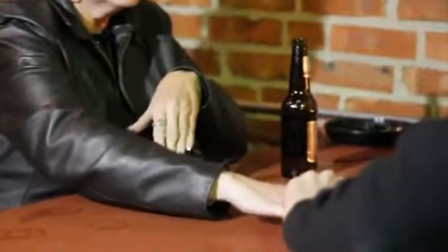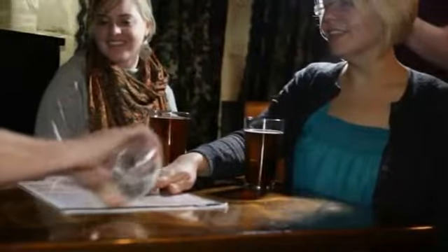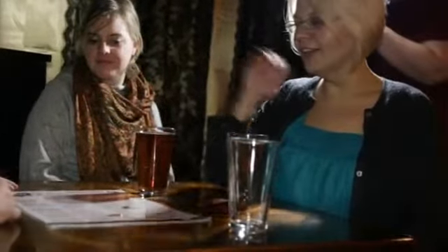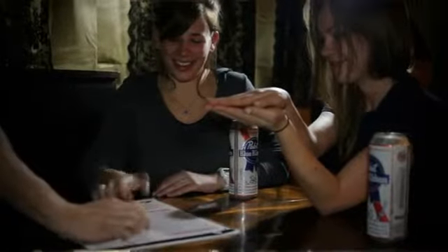I'm gonna place it right under here and I want you to push on the count of three — ready, one, two, three, push. Lift your hand up, give it a little shake, turn it over. Lift your hand up, give it another shake, turn it over.